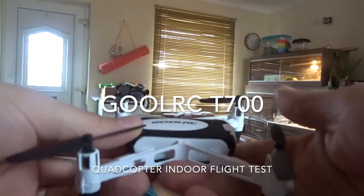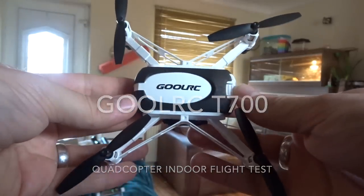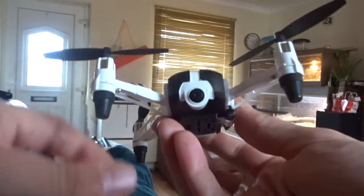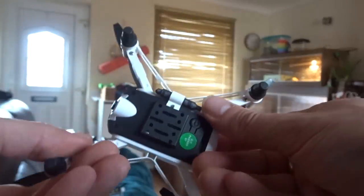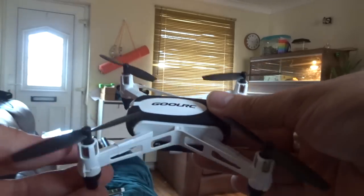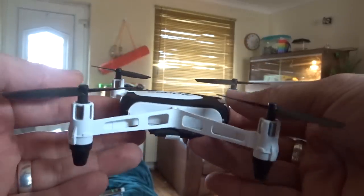Hey folks, JD here. Today we're going to be taking up the Ghoul RC T700 — it's a mini indoor/outdoor camera quadcopter. It looks really quite nice, very small, the same sort of form factor as the DJI Ryze Tello. All in all, I think this is going to be okay.